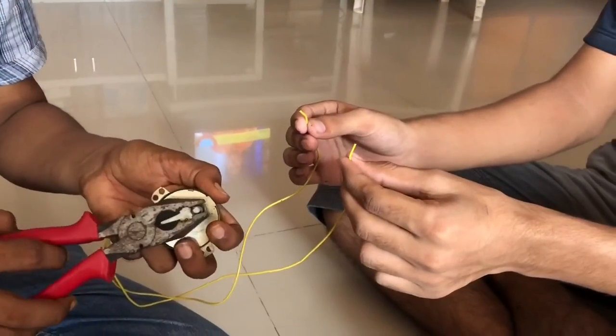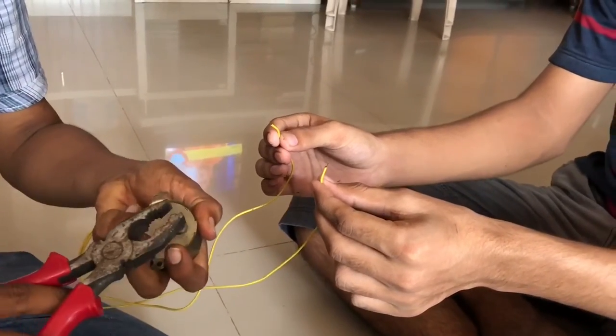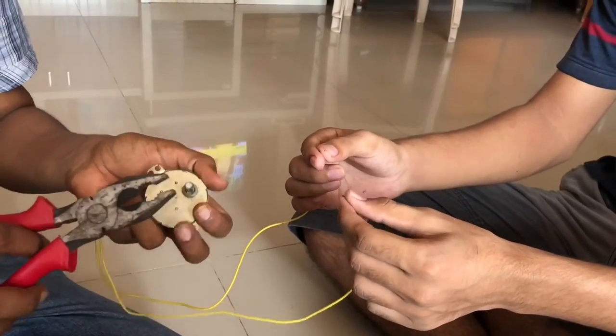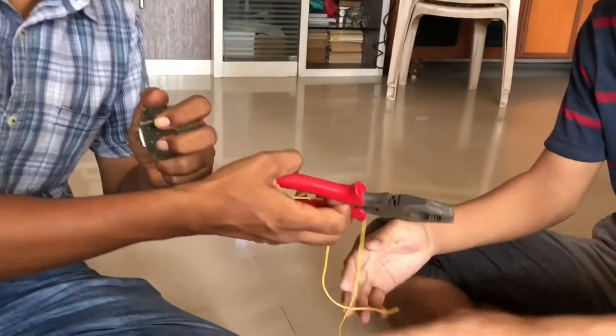Now we have created a 220 volt supply — 220 volt electricity — using this motor. Touch it, just touch.